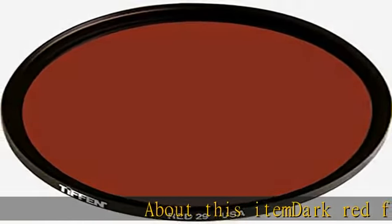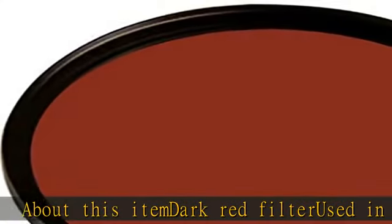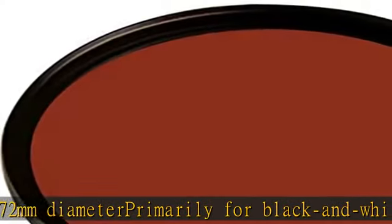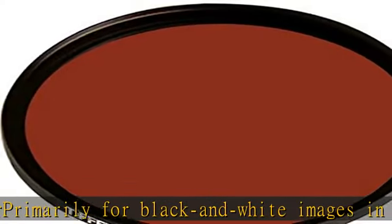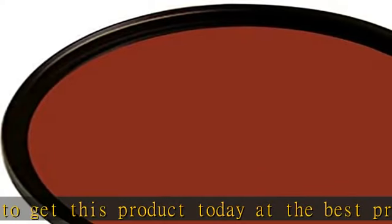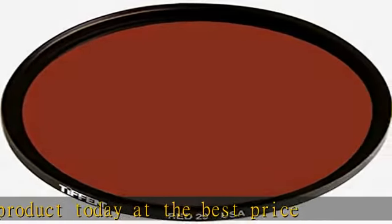About this item: dark red filter used in scientific photography, 72mm diameter, primarily for black and white images. Check the description to get this product today at the best price.